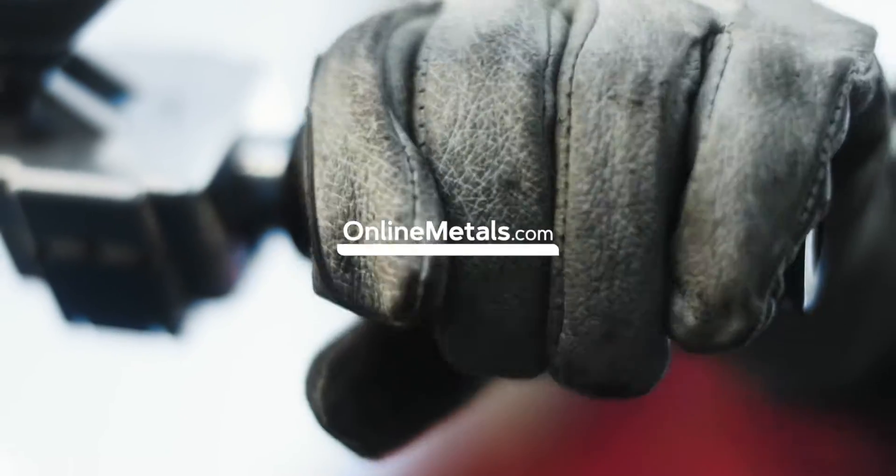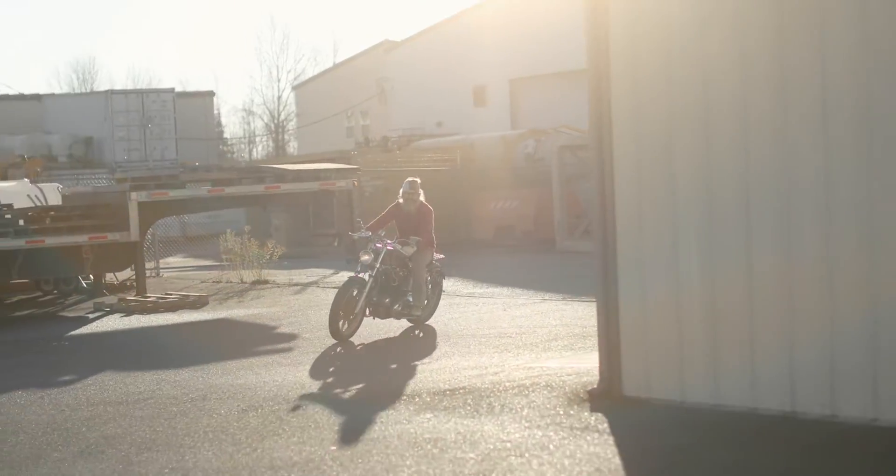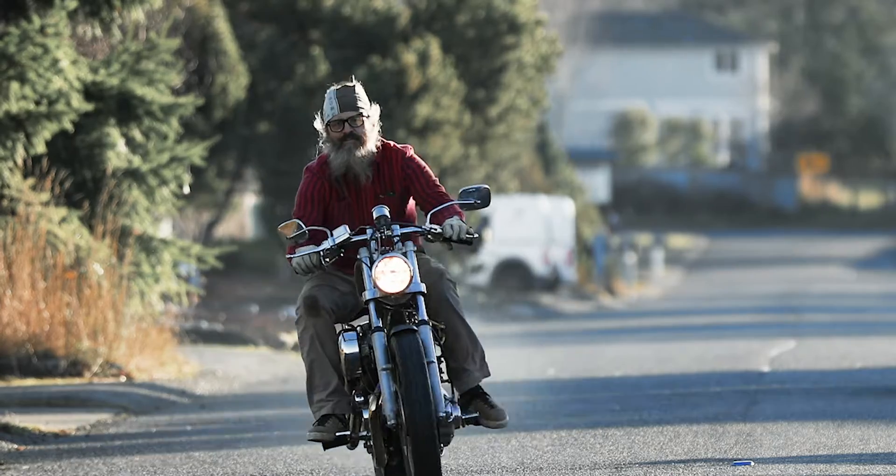It's an addiction, but it's a good addiction. There's something about being on two wheels — you feel like you can go anywhere or do anything. My name is Carl Bjorklund, and I'm with SuperRat.